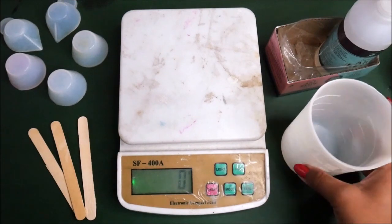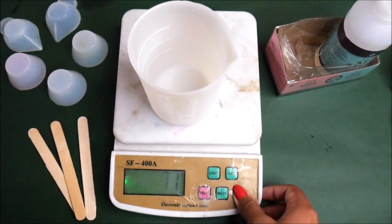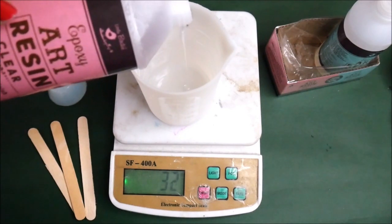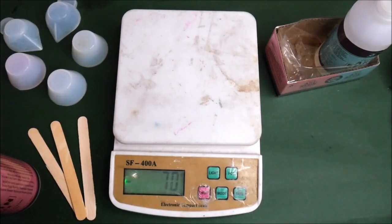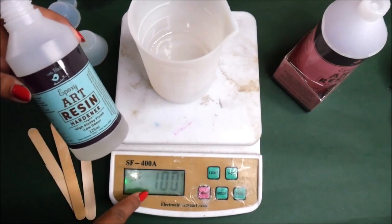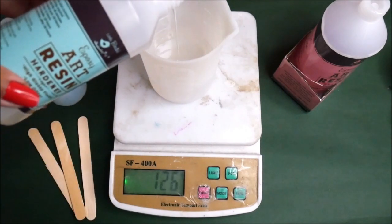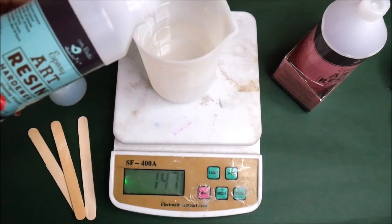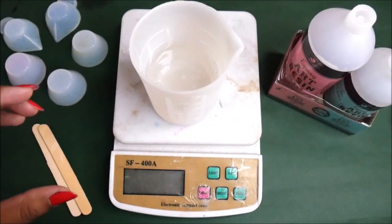First, place a silicone cup on the measuring unit and press the button to bring it to zero. I'm pouring 100 grams of Expo Art Resin clear, and then adding 50 grams of hardener — half the quantity — which makes a total of 150 grams of clear resin.